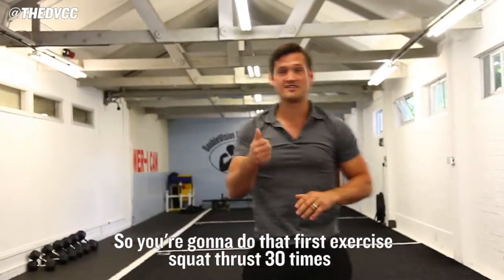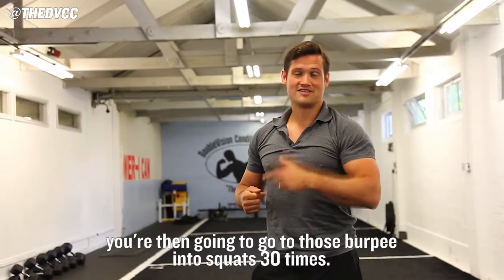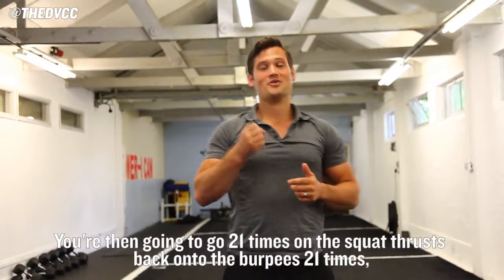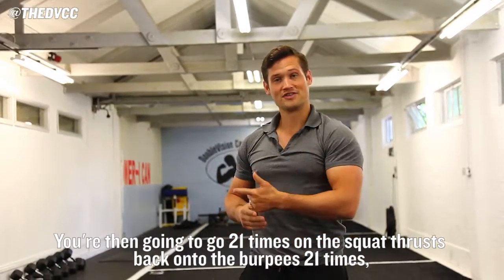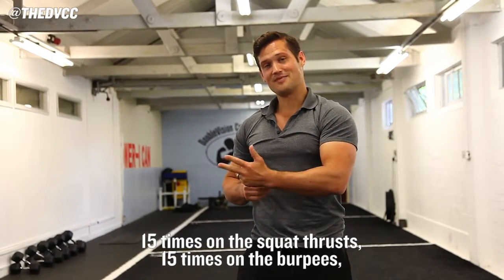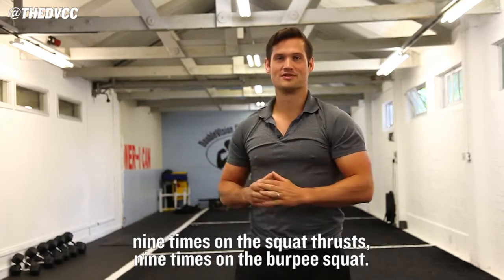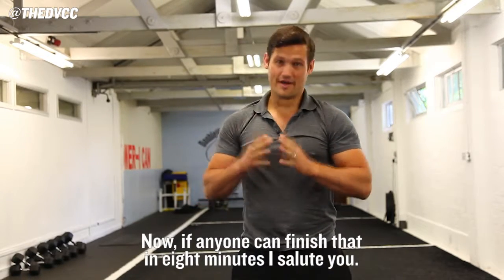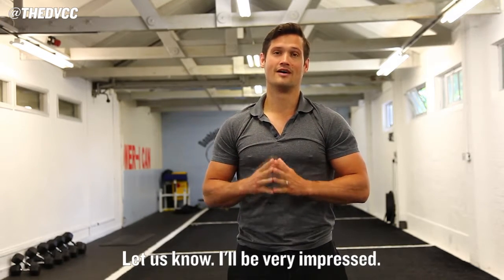So you're going to do that first exercise, squat thrust, 30 times. You're then going to go into those burpees into squats 30 times. You're then going to go 21 times on the squat thrusts, back onto the burpees for 21 times, 15 times on the squat thrusts, 15 times on the burpees, 9 times on the squat thrusts, 9 times on the burpee squat. Now, if anyone can finish that in 8 minutes, I salute you — let us know, I'll be very impressed.